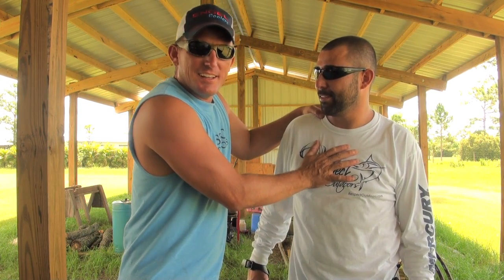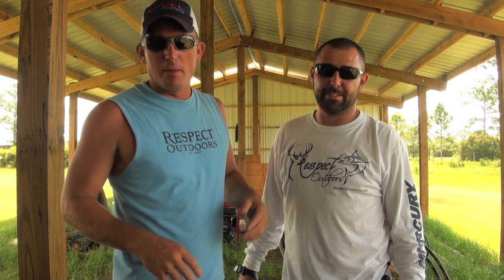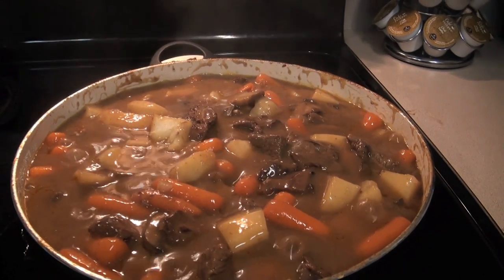All right, so hey, what's up everybody? This is my good bro Greg Moutzini, good old Moodster, and on YouTube he's Lineman2323. We just made that venison stew.